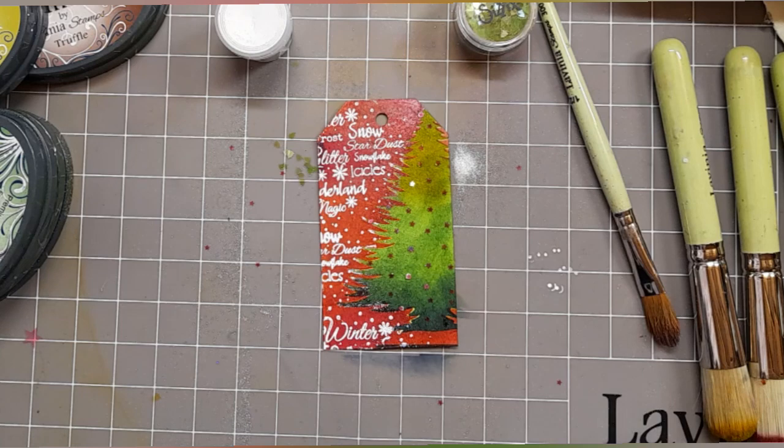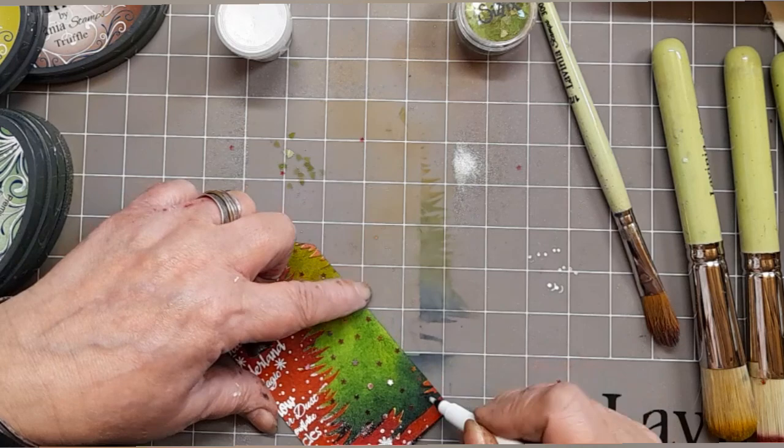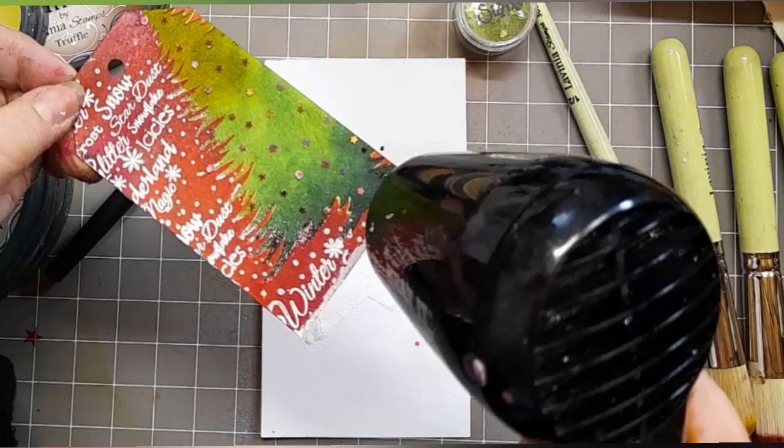I've got a WOW embossing pen — I'm so glad I did this — because that little bit of blue was annoying me. Every now and again we make mistakes, and the trick is to find a way of making them not be mistakes. I'm popping some embossing powder, same as we did before — the opaque white — and just heating it up and giving it a sort of snow ledge at the bottom.